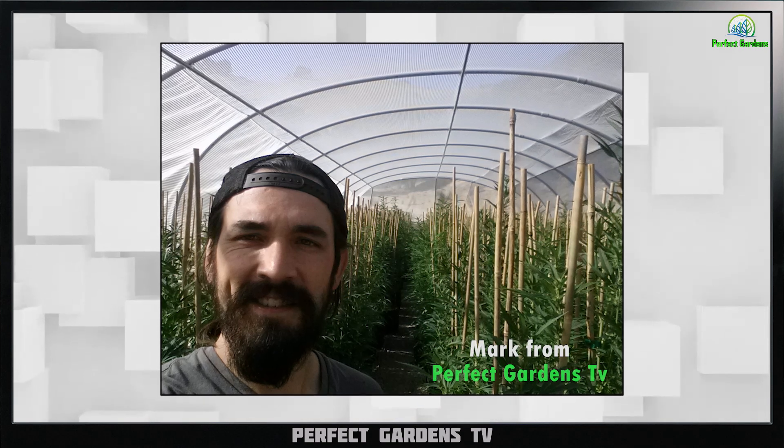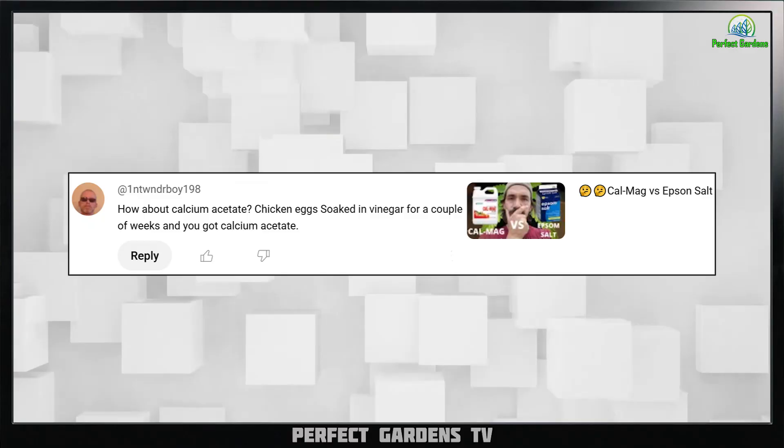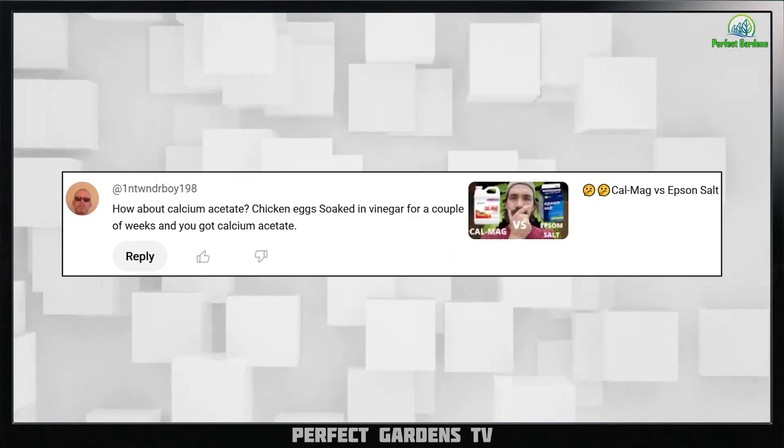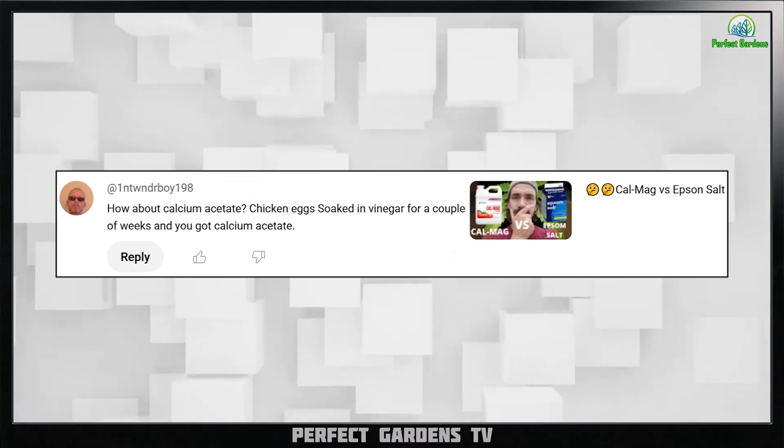Hey everyone, you're here with Mark on Perfect Garden TV. Got another great question: how about calcium acetate? Chicken eggs soaked in vinegar for a couple of weeks and you've got calcium acetate.